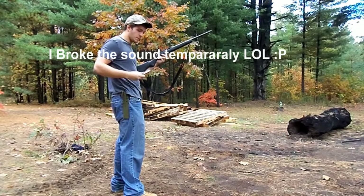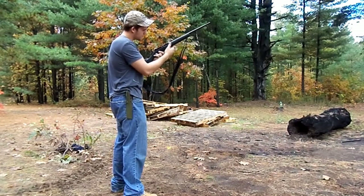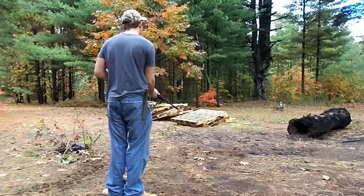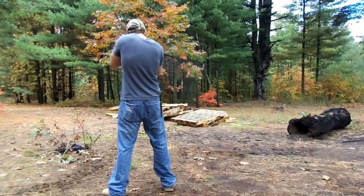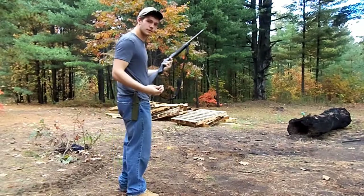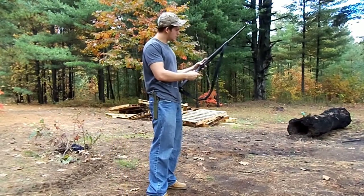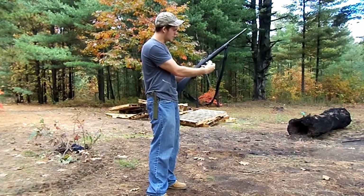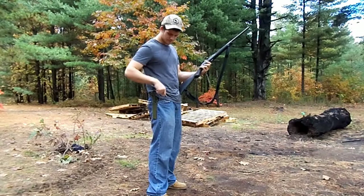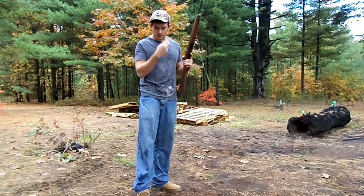In a zombie apocalypse you'd probably be dead by now, but since we're just practicing — you're ready to go again. That simple. Point and shoot weapon. And once again the action stayed back to indicate that you are out of ammo. Pretty nifty little gun.